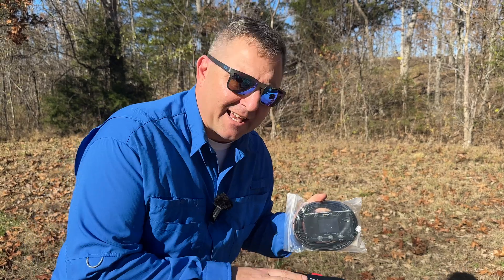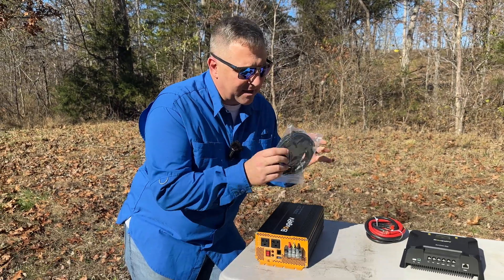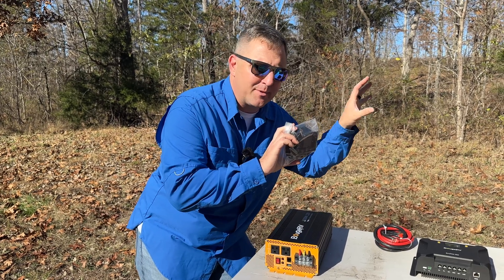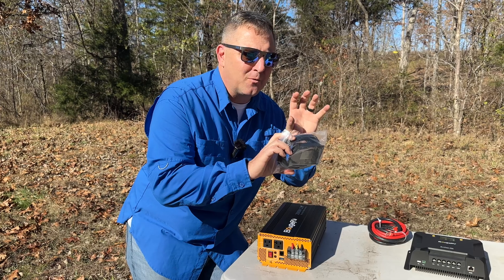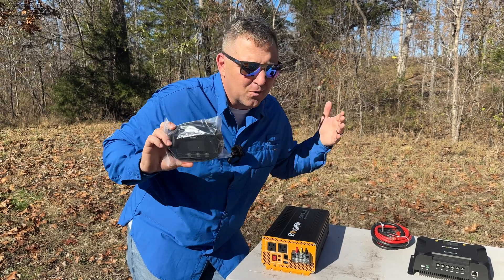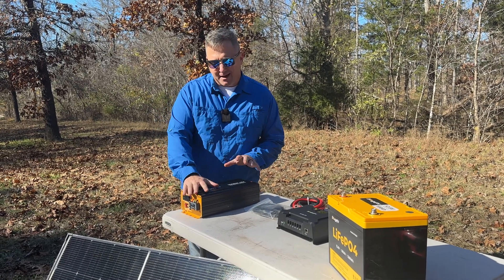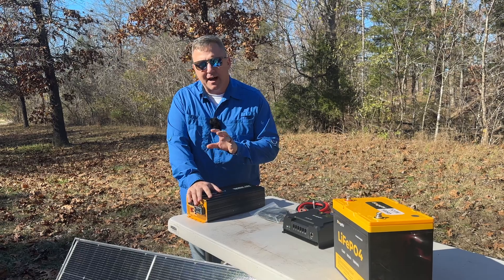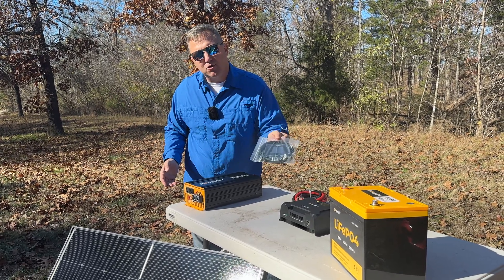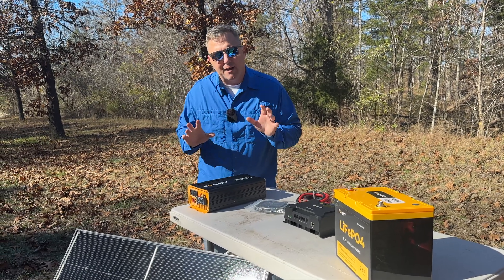One of my favorite features of this AC inverter is that it comes with a remote control. I can plug this remote into the inverter and place the panel somewhere inside my build where it's out of the way, hiding all the electronics so they don't look out of place. This inverter also has Bluetooth connectivity, so I can access all of the device's functions through the Bluetooth app without needing to touch the charge control panel directly.